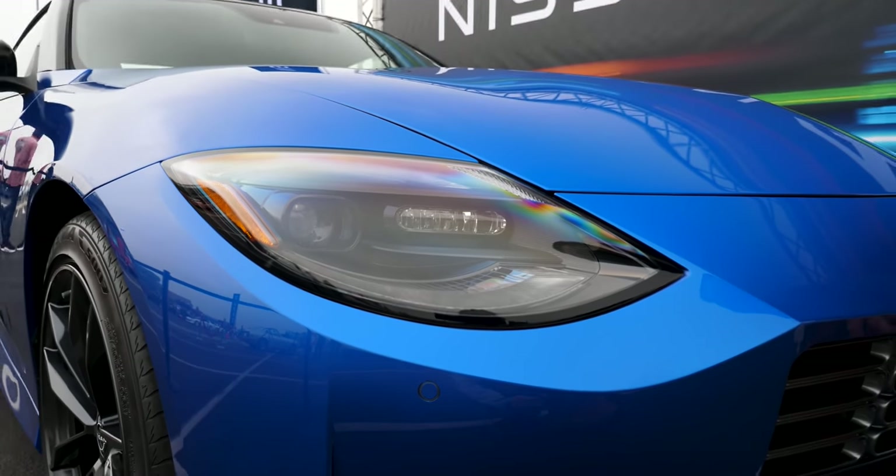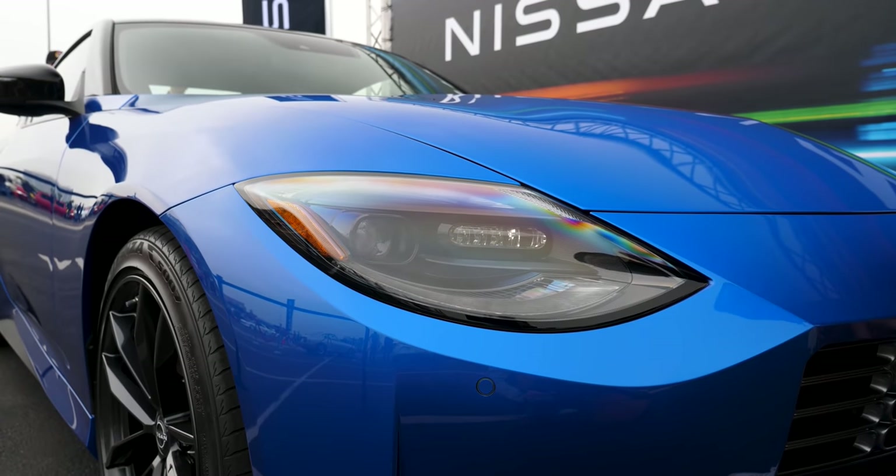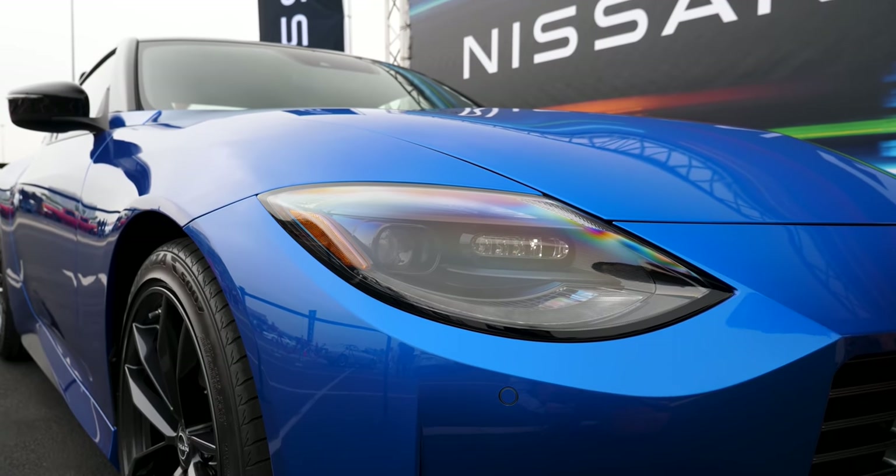Those are the proximity sensors — when you're parking, you can ensure that you don't rub your front or rear end on any curb. Those are some of the small, subtle differences on the front.